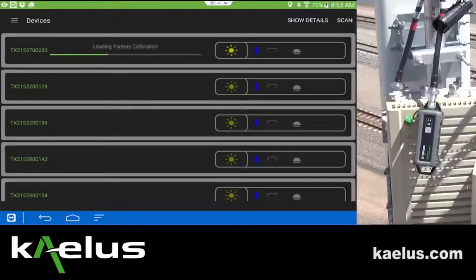At this point, once connection is complete, the factory calibration will be loaded to the IVA. The advantage of the application is that once connection is made, it can pair with the device, upgrade any firmware, and additionally reload the factory calibration.